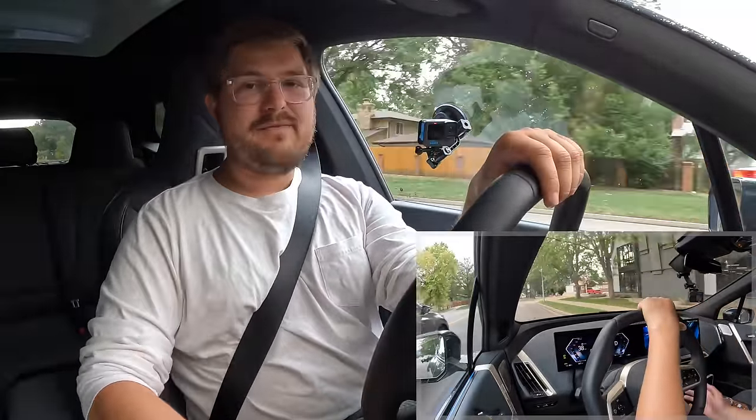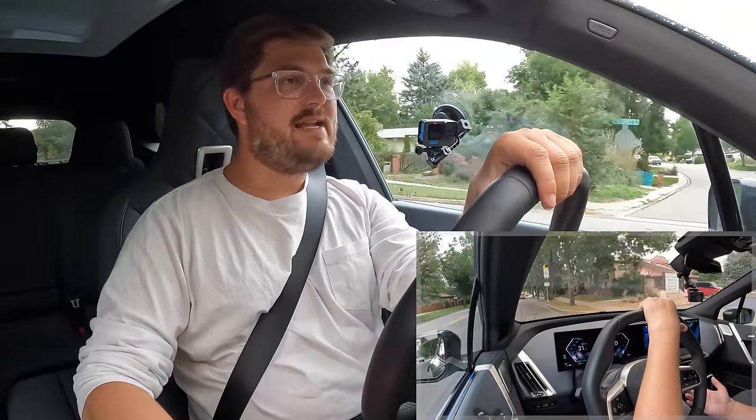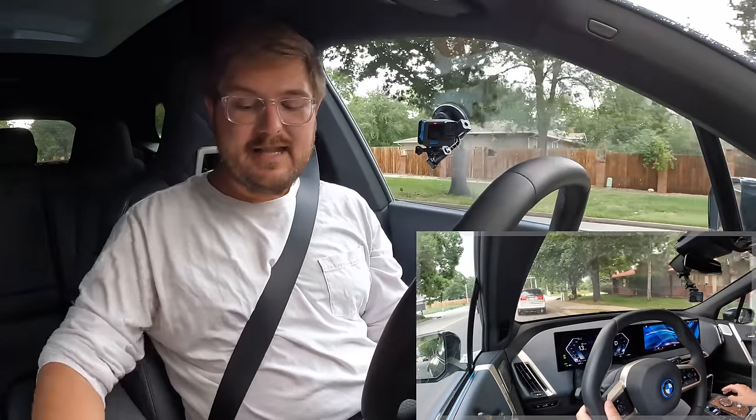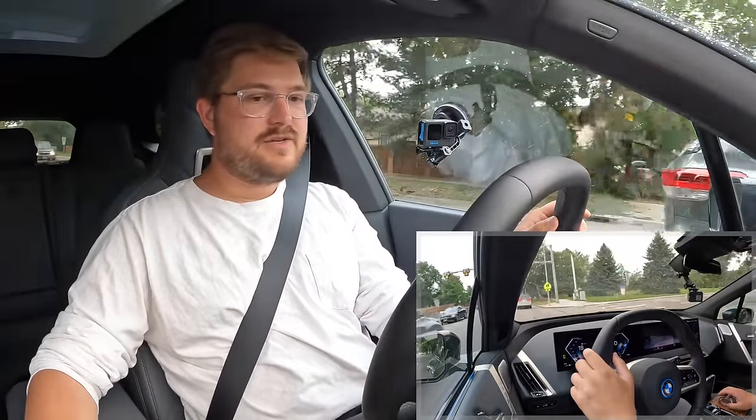But before we get into the rest of the driving stuff, let's talk about battery charging and daily living. BMW recommends an 80% maximum charging limit on the iX. I'm going to return it to them with that set so this thing doesn't just sit fully charged forever.